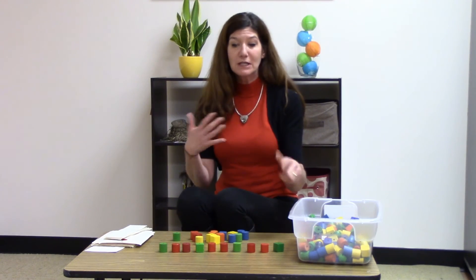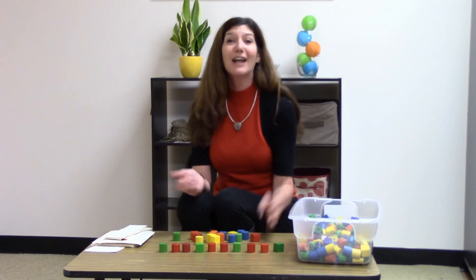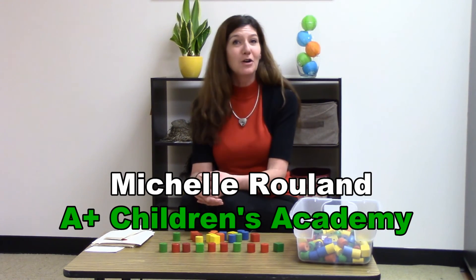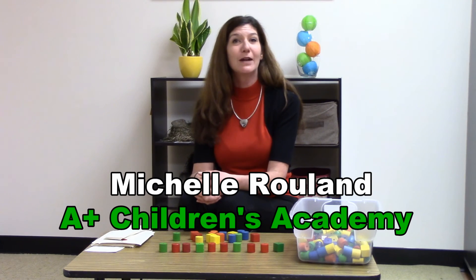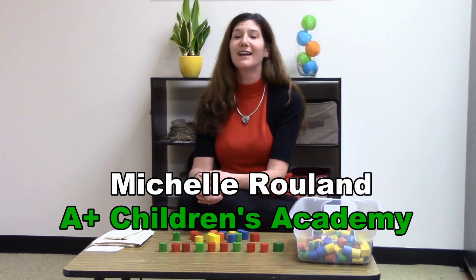So as you keep continuing to make these patterns more complex, your child just gets smarter, and you feel more rewarded as a teacher and a parent. This is Michelle Rowland at A Plus Children's Academy. You can call us at 309-691-2998 or find us at our website at apluschildrensacademy.com.